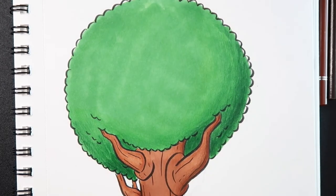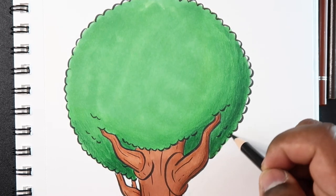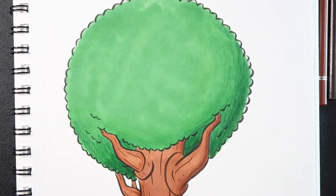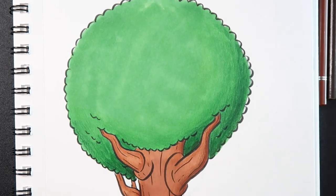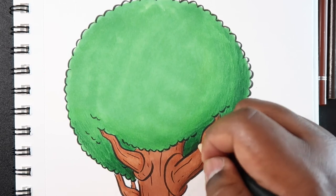As an alternative, if it doesn't seem dark enough, you can go around with the black — but only in the darkest, darkest places. Try not to add too much black. The darkest place would be right here. That way the black kind of mixes in with the green and makes it look like the darkest green you have, but you substituted it for black. Then you can just blend your other darkest green with that black.